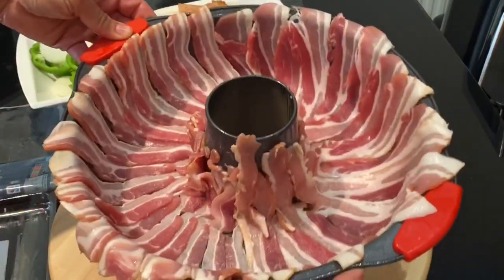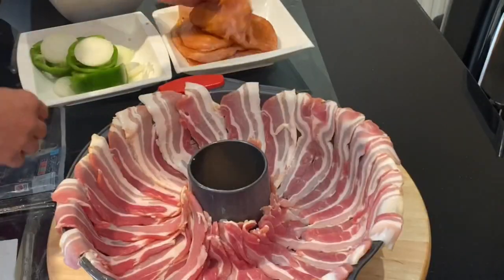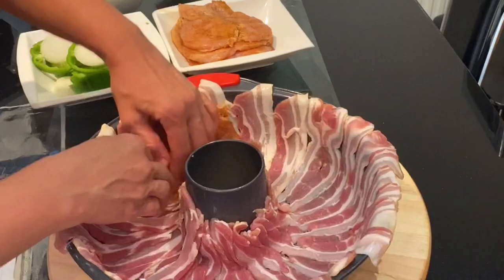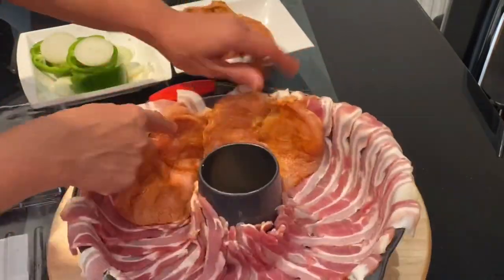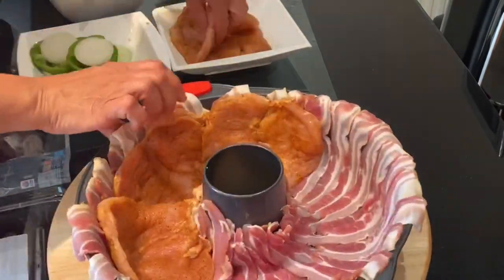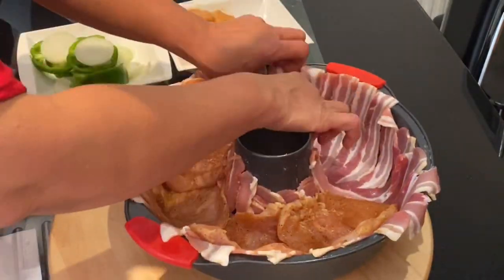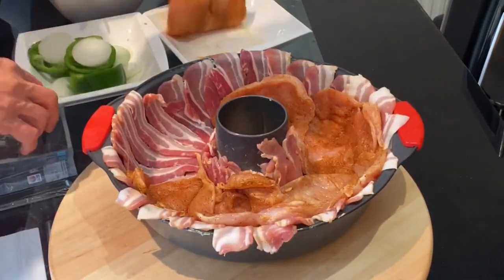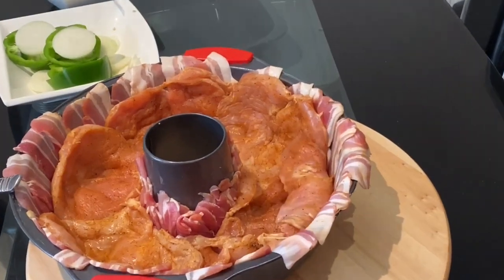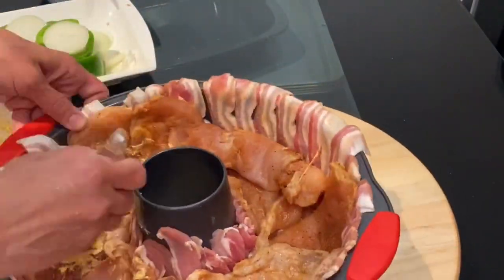I will place the top part of the chicken breast leaving it on the edge of the cake bundt tin and the lower part at the lower edge. When placing the chicken breast, I have to make sure that there are no gaps in between because I will fill it with the stuffing. I will brush the chicken breast with some of the butter to keep it moist and tender.